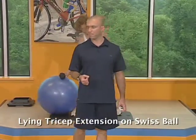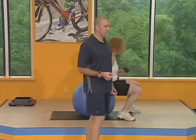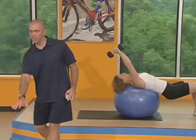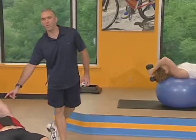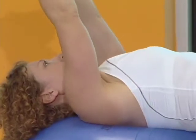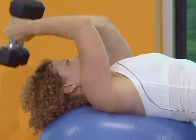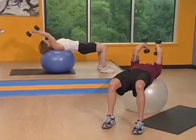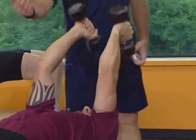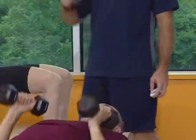The next exercise is our lying tricep extension, but we're going to do it from the Swiss ball — laying on the Swiss ball with your hips up in the air. Your hips are up, stomach's nice and tight, center of gravity is on your heels and your shoulders. Bend the elbows, lower the weight right over the top of your head, and then extend that elbow straight. It's very important that your upper arm from elbow to shoulder does not move — just your forearm. Make sure you get way over the top of your head; you don't want to drop these down towards your forehead.